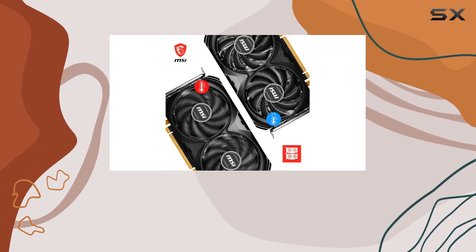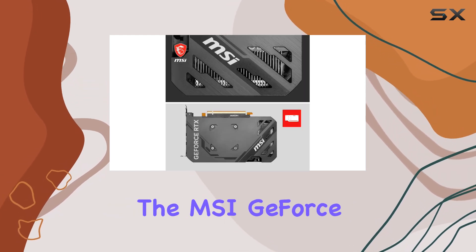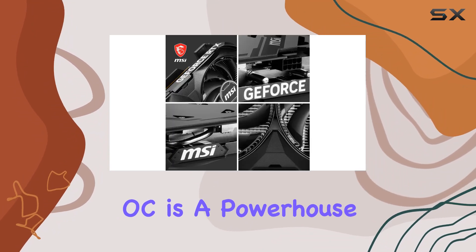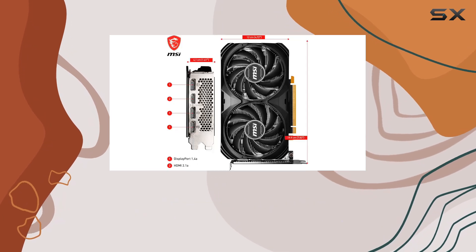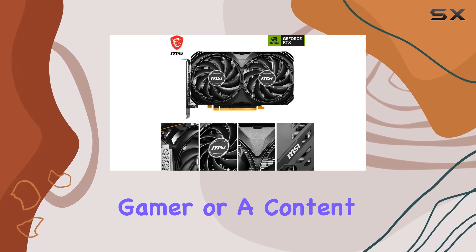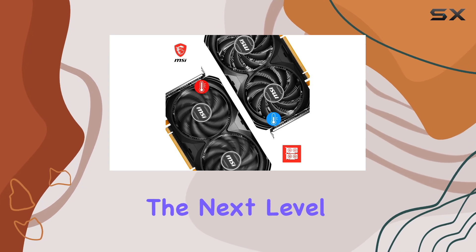In conclusion, the MSI GeForce RTX 4060 Ventus 2X Black 8GOC is a powerhouse graphics card that delivers exceptional performance, advanced cooling capabilities, and versatile connectivity options. Whether you're a hardcore gamer or a content creator, this GPU has what it takes to elevate your experience to the next level.